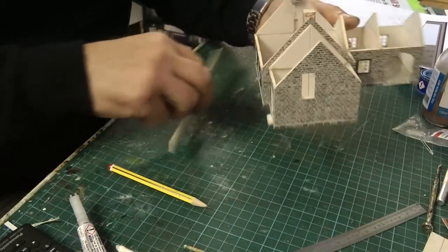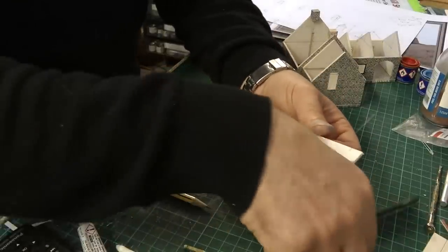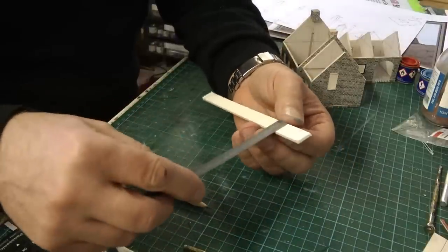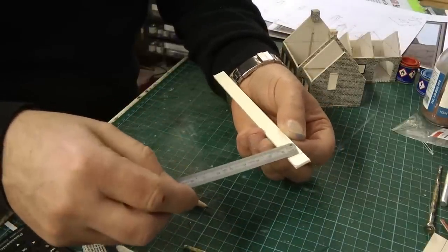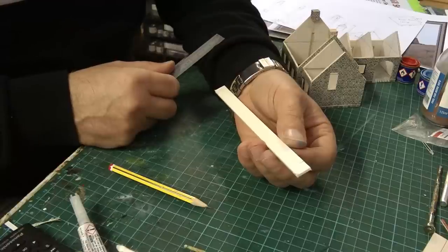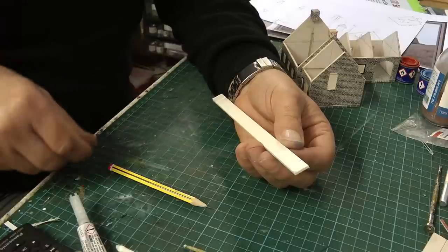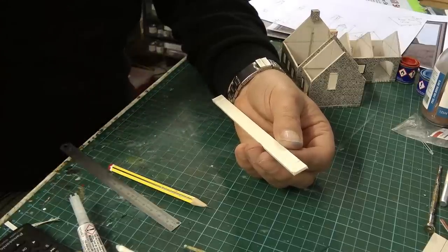We're going to create some stairs just by cutting some strips of card. This is 12mm wide, and I'm just cutting them into 10mm little blocks. Hopefully it'll give me enough stairs to reach the height that we want. We shall see what that looks like when it's done.